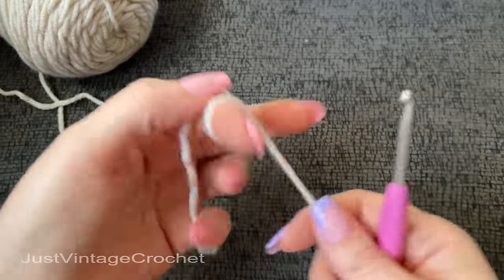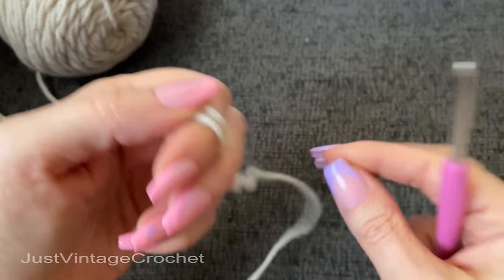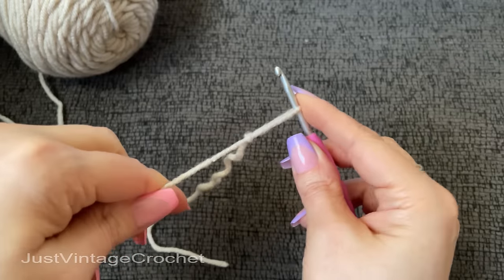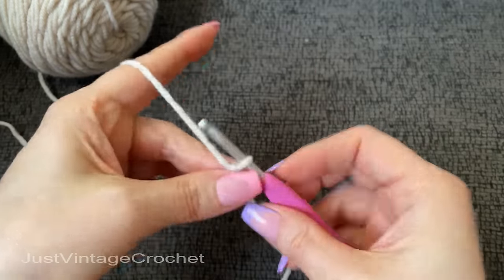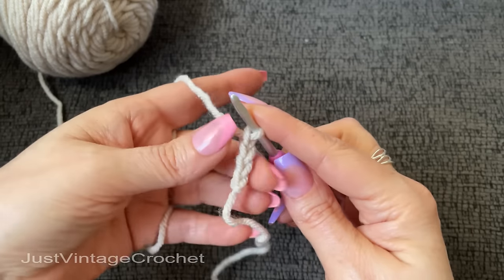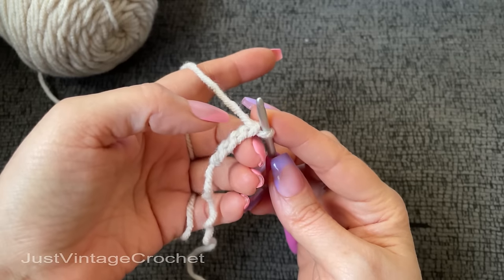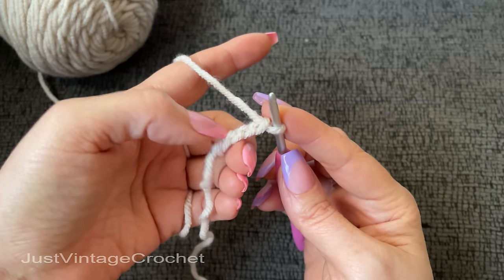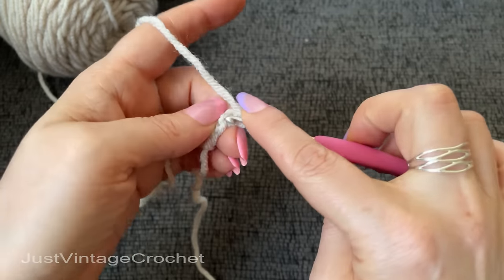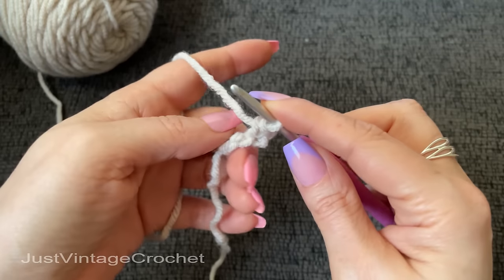Start with a chain of four, leaving a long tail for weaving in. We're going to work in the back bumps — one single crochet into each of the next three stitches, skipping the first chain. So basically, in the second chain from the hook, work one single crochet into each of the next three stitches.